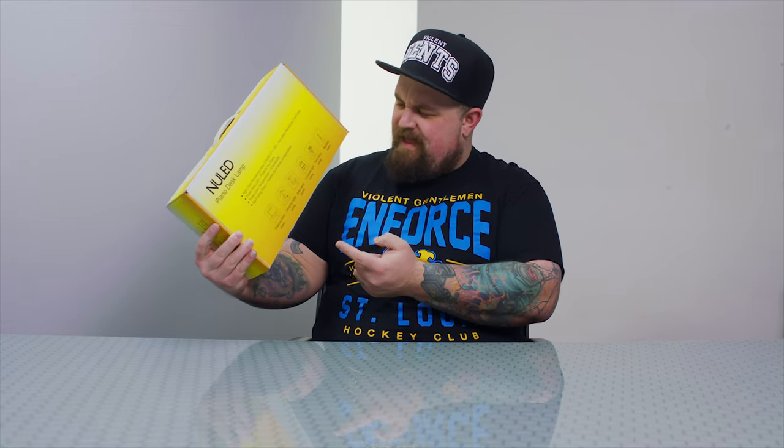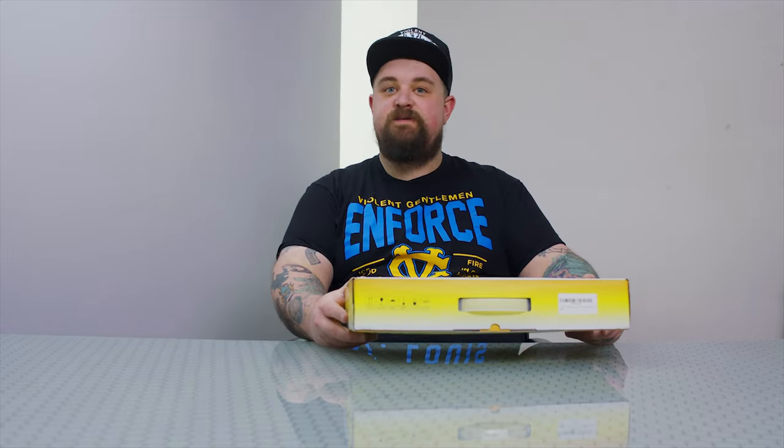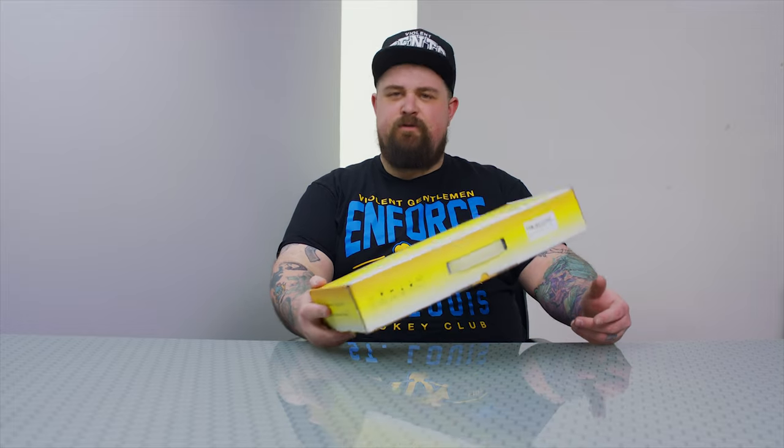Now according to the box, this lamp can be used as a reading lamp, a camping lamp, an artist lamp, computer light, piano lamp, and night light. It has three color temperatures from 2700 to 6000 Kelvin and you can fold it six ways apparently. So let's have a look at it.